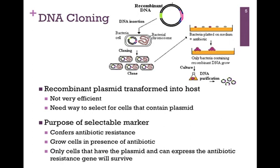The recombinant DNA molecule is then transformed into a host — in this example, we're inserting it into a bacterial cell. This process is actually very inefficient, and so we need a way to select for cells that actually contain the plasmid. This is the purpose of our selectable marker: it confers antibiotic resistance, so we can grow these cells in the presence of the antibiotic. Those cells that lack the plasmid will die, whereas those cells that have the plasmid and can express the antibiotic resistance gene will survive. This ensures that all surviving cells carry the plasmid and are overexpressing our gene of interest.